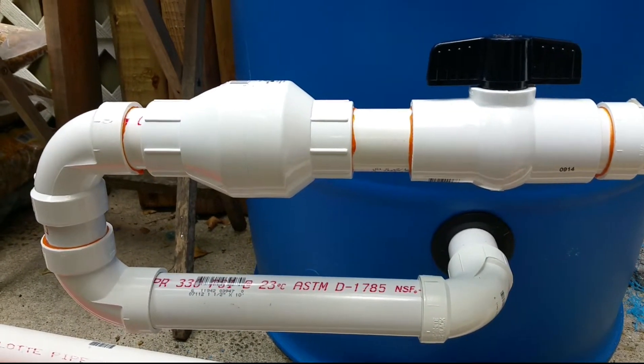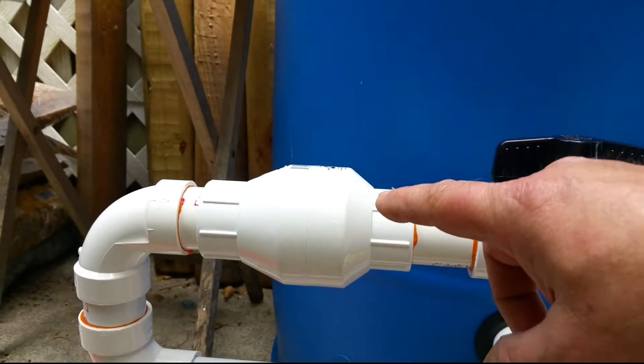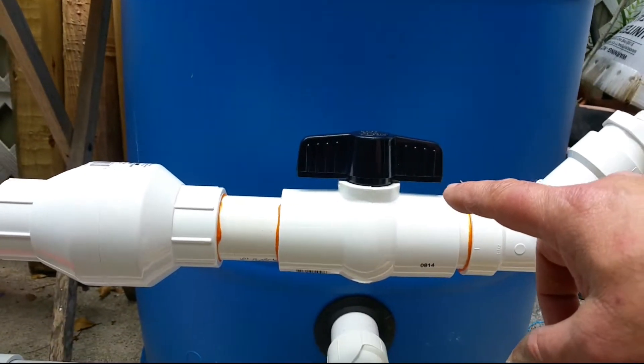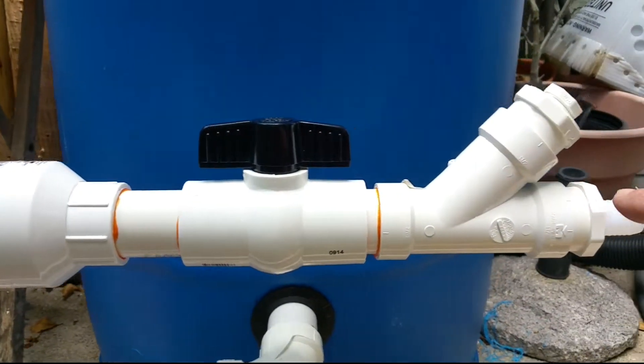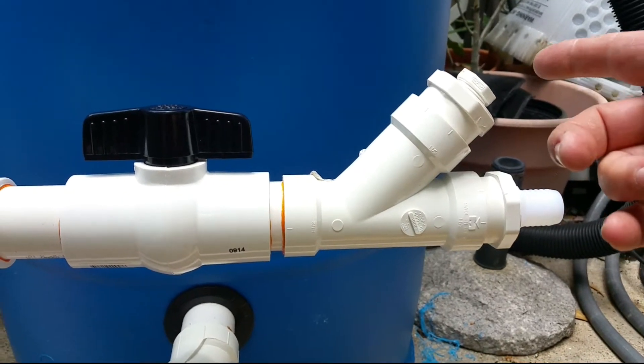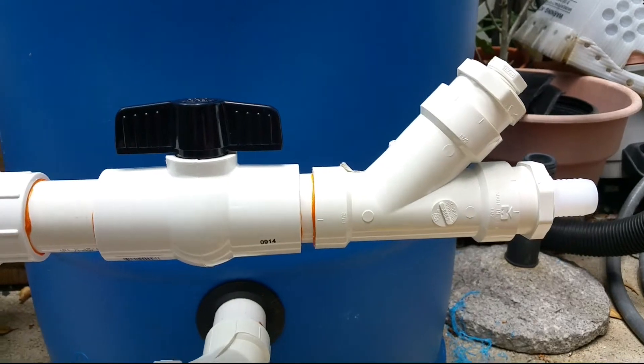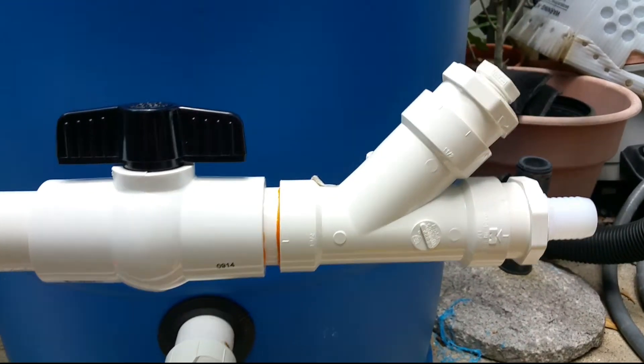It'll go up to a one-way valve, then a ball valve, and then a splitter where I'll be feeding it from the pond. Maybe I'll add a UV sterilizer — I'm not sure yet — or it might just be another pump coming in.